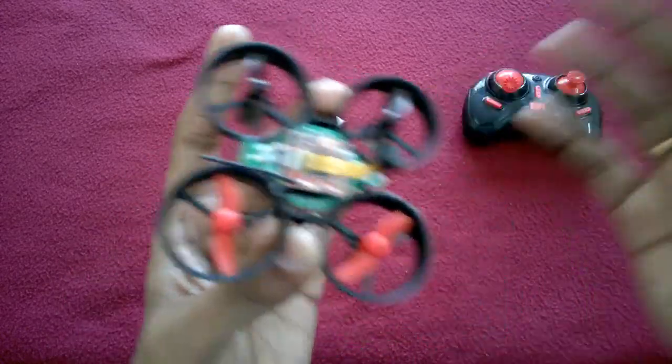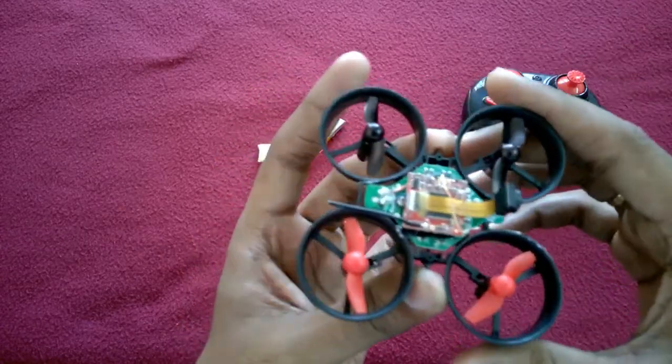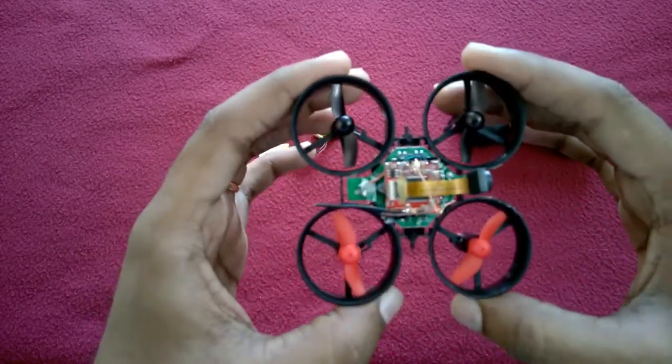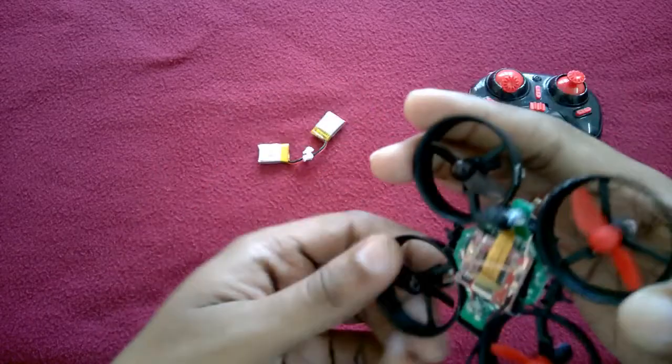In my previous video, I hope you people watched that. If you didn't watch it, I'm putting a link above — you can click on that. In that video, I showed you how we can mount a WiFi camera on any toy drone or any drone.